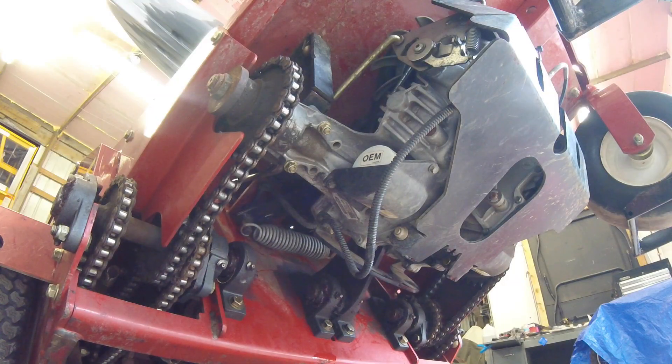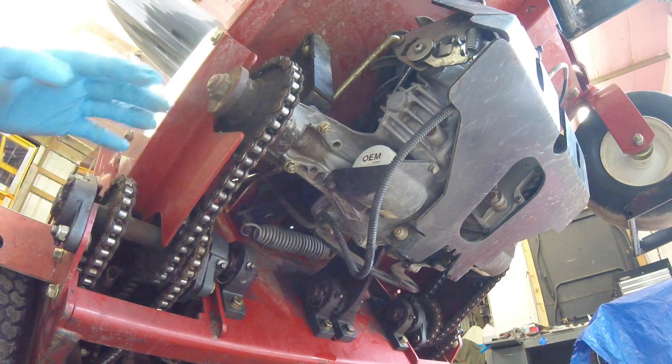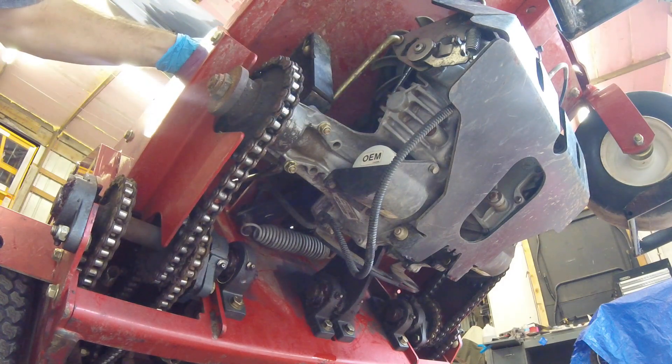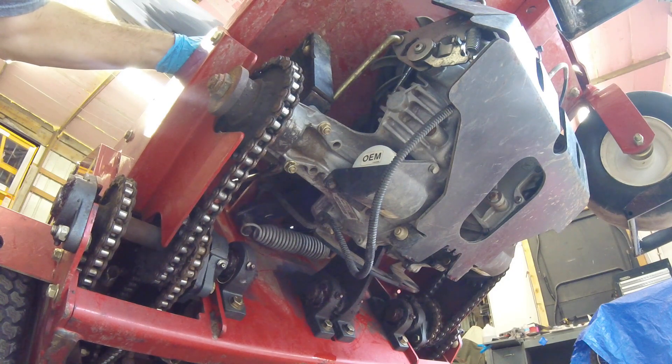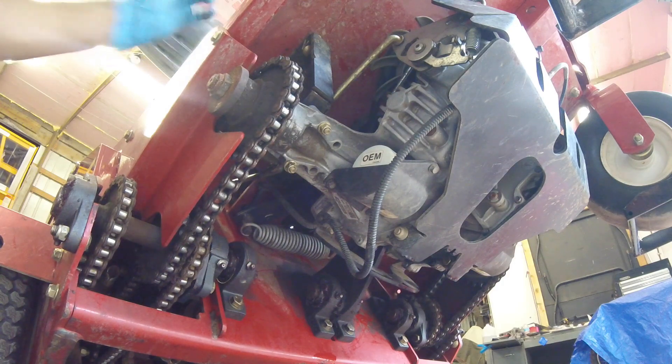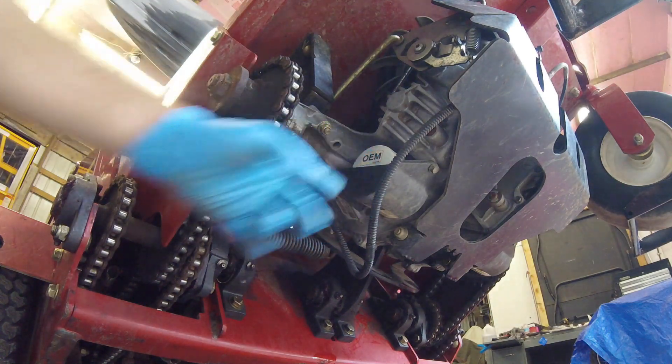Now that we've got the vent plugs removed, one thing I want to note is that before you start any of this, you want to run the machine and operate it for 10 or 15 minutes — just like you would with any oil change — before you drain the oil. That gets the particulates and dirt circulating around in the oil so you can drain it more cleanly. Next thing you want to do is take off the cover and remove the filter.